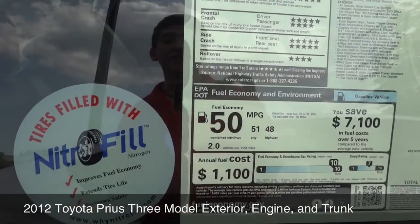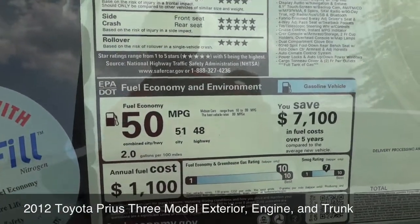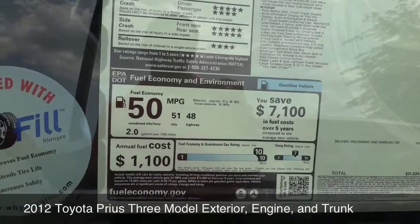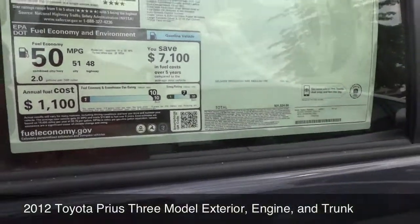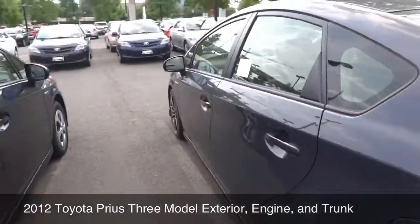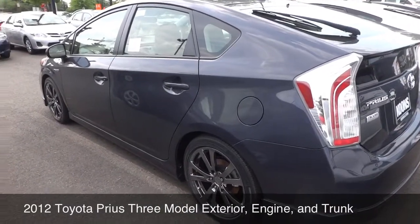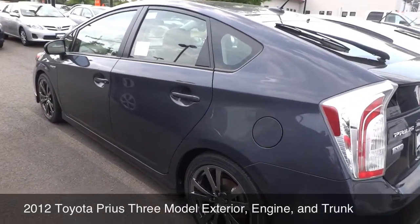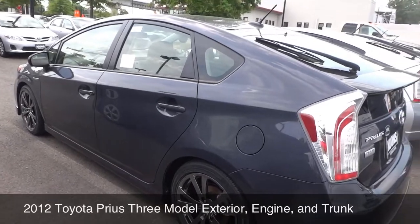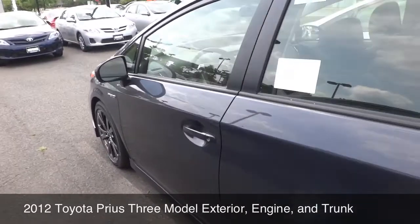Of course, this gets you 50 MPG combined city/highway — city is 51 and 48 for highway — so you're getting great gas mileage out of this car. And even if it does ride like a little boat, I assume that this Performance Plus will give it a little bit sturdier suspension, a little bit more of a car feel than a little boat feel. But I'm not going to be driving it right now — I'll be showing that later on, just like the rest of the cars.